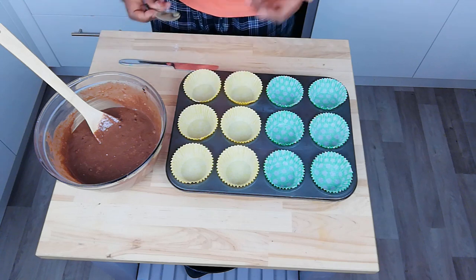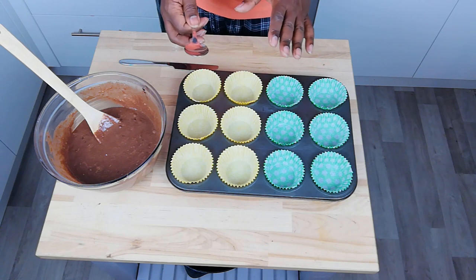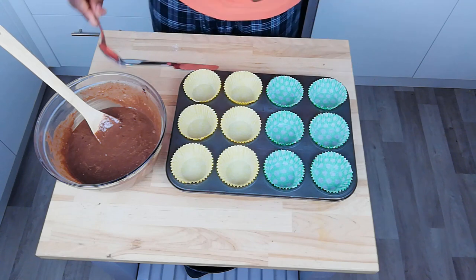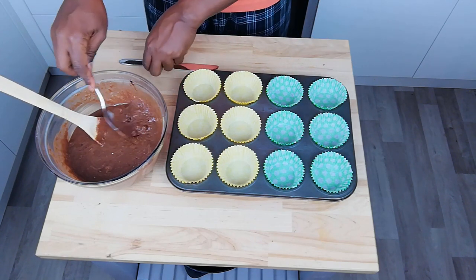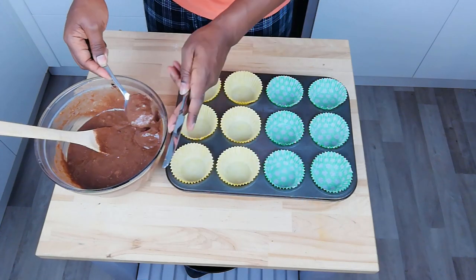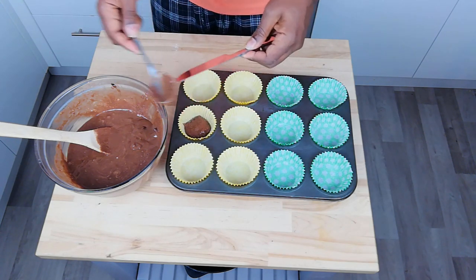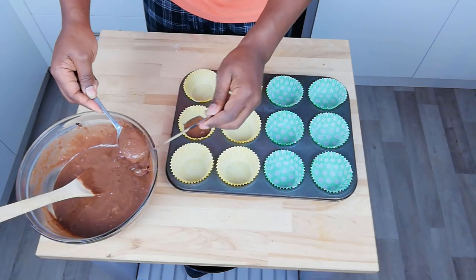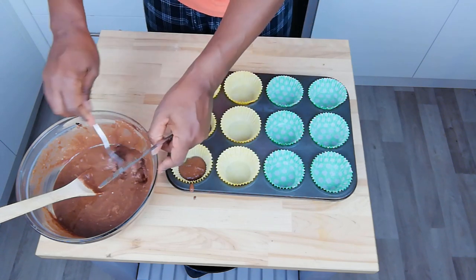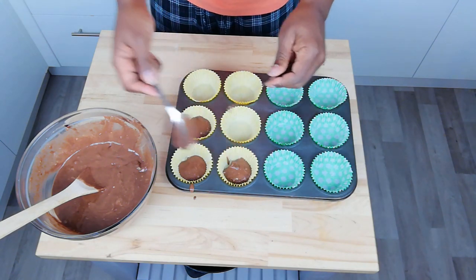All we're going to do now is fill up our muffin tins and get them in the oven. I've got two different colors here because I'm going to do a little bit of experimenting — I'm going to fill the first one and then add a special ingredient to the second batch. A tip: use a spoon and a knife. Try and make sure that we add the ingredients directly into the center of our cupcake cases. Go a bit in each one and then once you've done that, you can go around again. The key thing is to try and make sure they're all the same size.